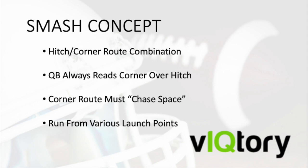An outside released fixed hitch at six yards by the outside receiver, and the inside receiver is going to run a corner route breaking at 12 yards. Smash is an easy read for the QB, as he is always reading the cornerback aligned over the outside receiver in an attempt to high-low him.